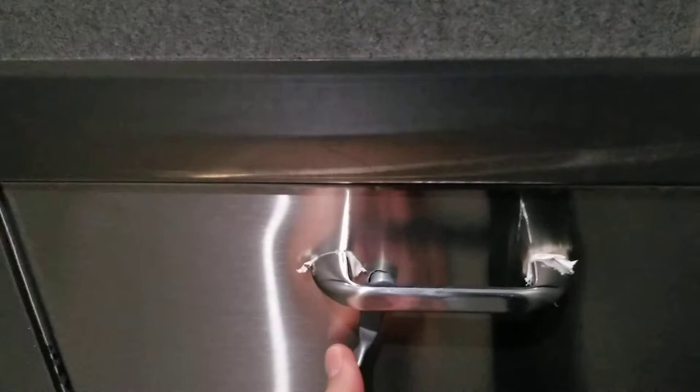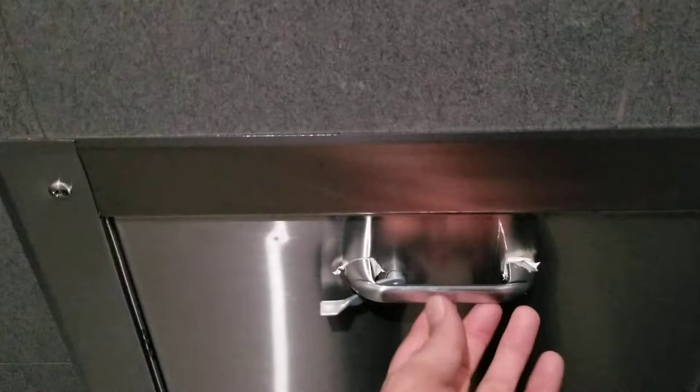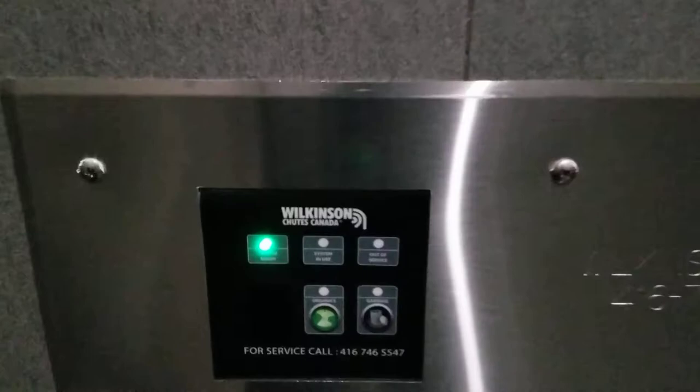Be sure that when you close it — or before closing — the items are done going through. When done, push it and pull it to be sure the door is closed. Now let's go to garbage or organics.